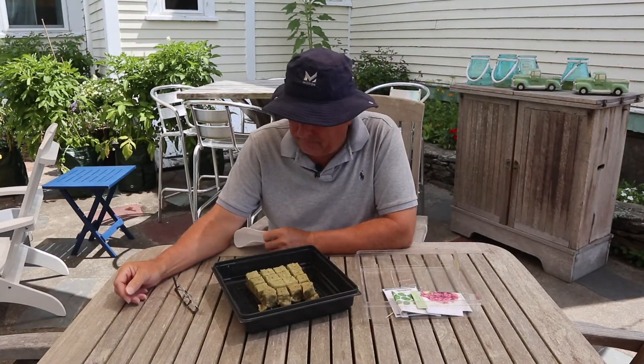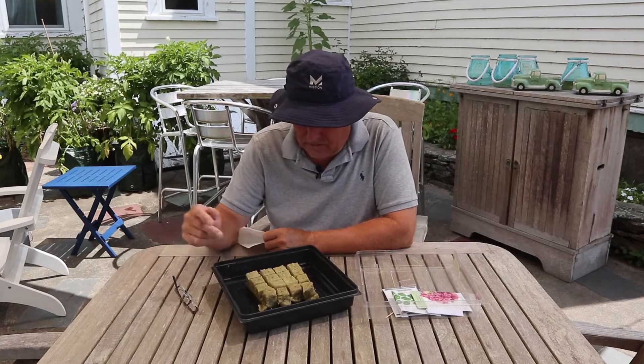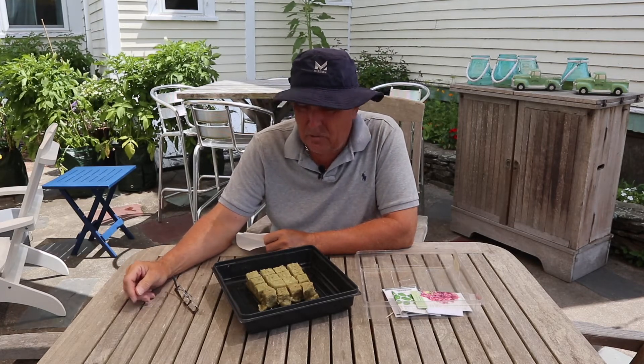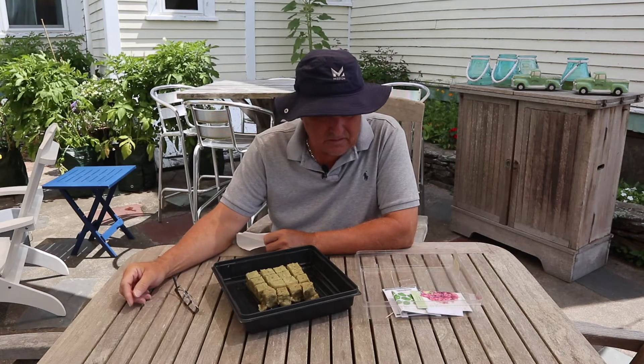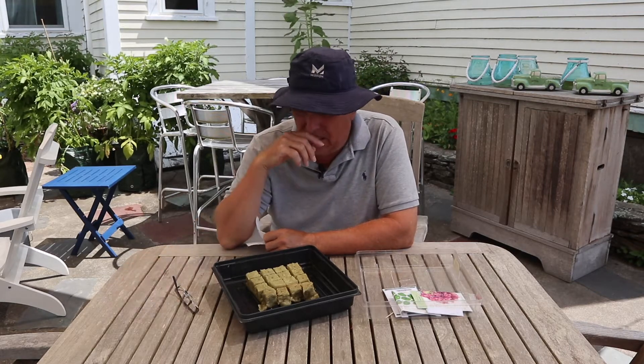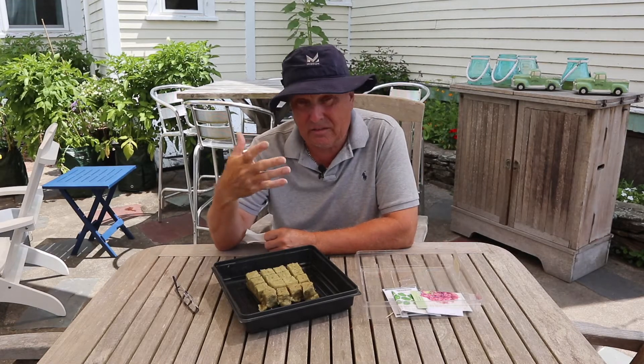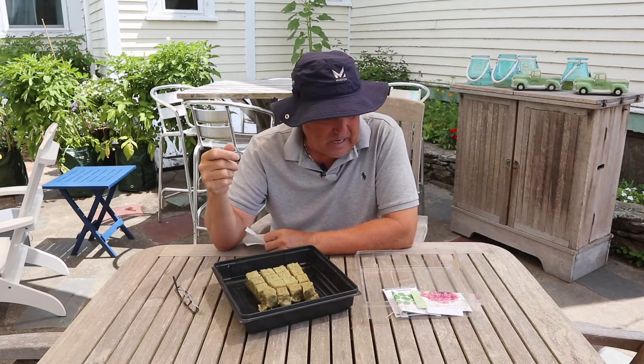Hey guys, so today we're going to seed. I'm getting to the point where with my NFT system, my lettuce system, I'm kind of gauging the right way and how many to actually grow so that it suits us. So today is the start of experimentation.